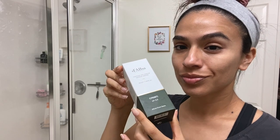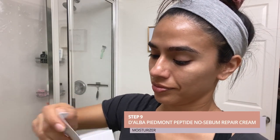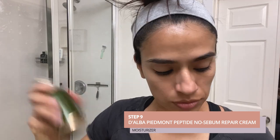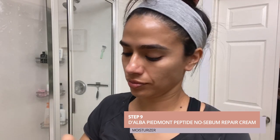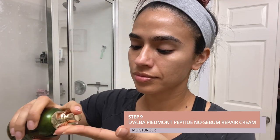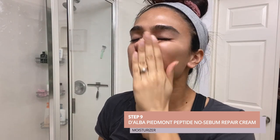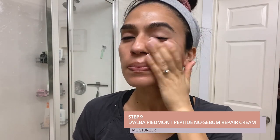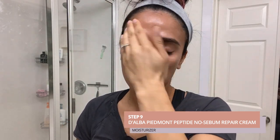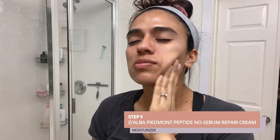Step nine, I will use the Alba Piedmont Peptide No Sebum Repair Cream. This is a little heavier in texture and weight than the serum and contains great natural ingredients like lavender, sunflower seed oil, rosemary, and licorice root, which also makes the cream smell nice.